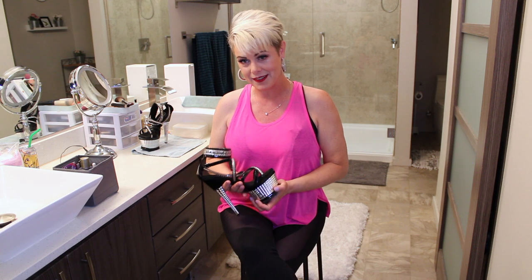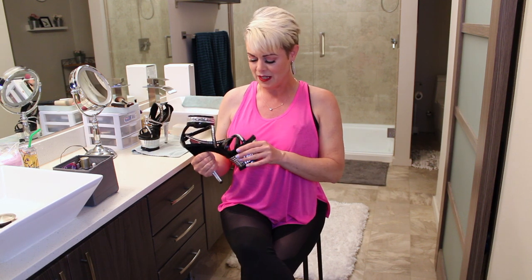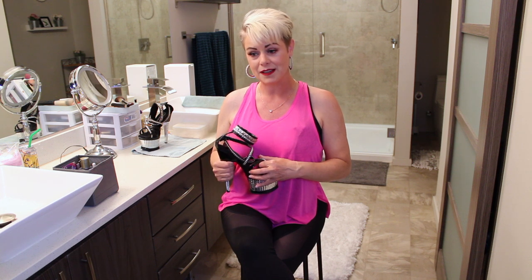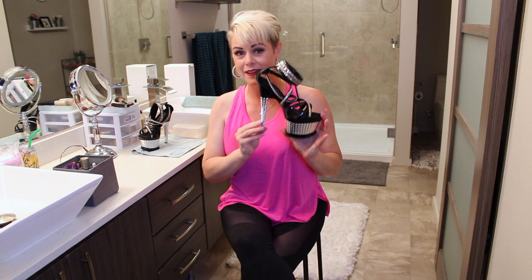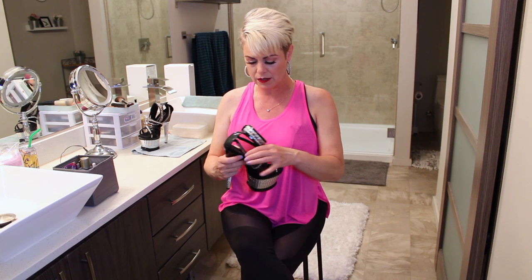I've been away from it for a while and I don't sell shoes anymore, but at the time I was dancing, I was also selling shoes because I was traveling around the country and I didn't have great access to shoe stores like we have in big cities. Can you imagine trying to find someplace in North Dakota to find a pair of shoes that might look like this? Back in the early 2000s, there wasn't a lot online to purchase from either, so I had my own online store on eBay and I carried exotic dancer shoes.